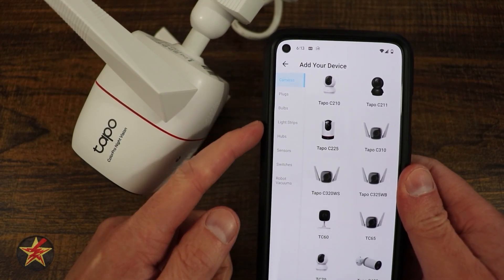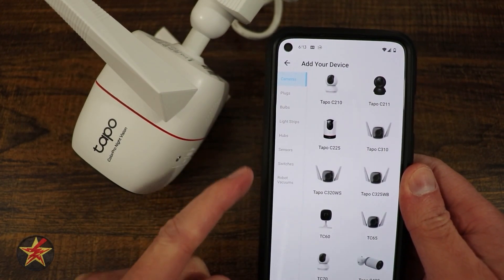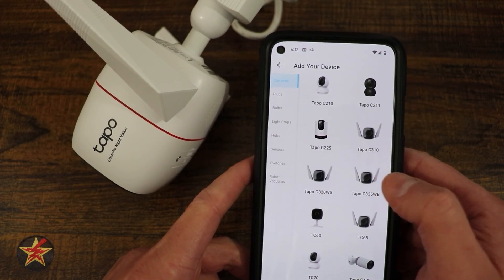I do like how they broke this out. Notice that they break it out: cameras, plugs, bulbs, strips, power hub, sensors. I kind of like that. So here's our camera.